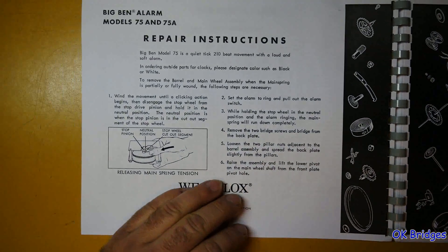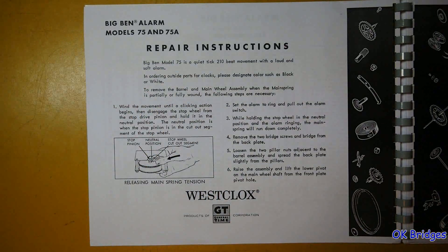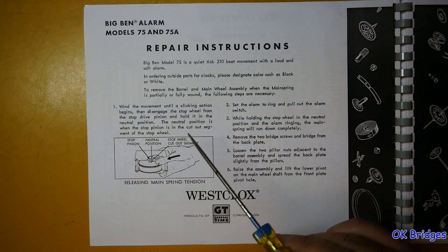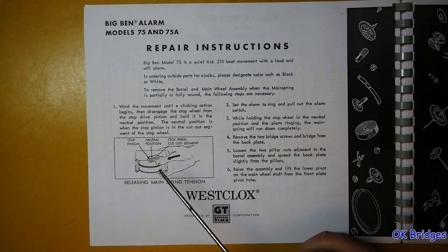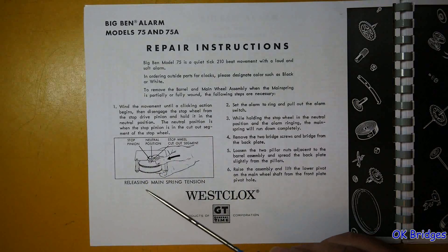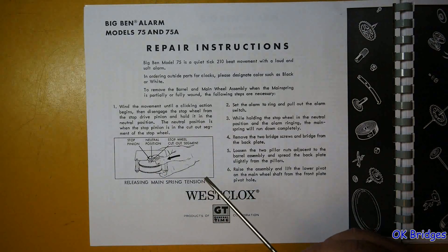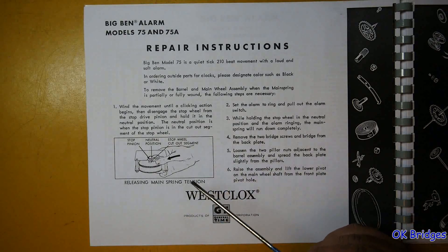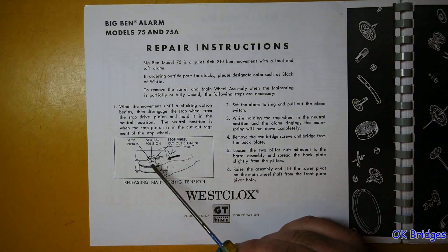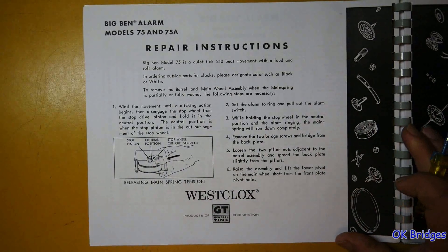These are repair instructions for the Model 75 and 75A, which would be the Style 7 Big Ben. The most important thing to note is where it discusses getting the mainspring unwound — holding the stopworks back to prevent engagement, then letting the alarm continuously ring until the spring is wound down. As the spring gets unwound, you'll have to help it a little to keep ringing until it's fully unwound, then remove the alarm bridge screws and pull the spring barrel assembly out.